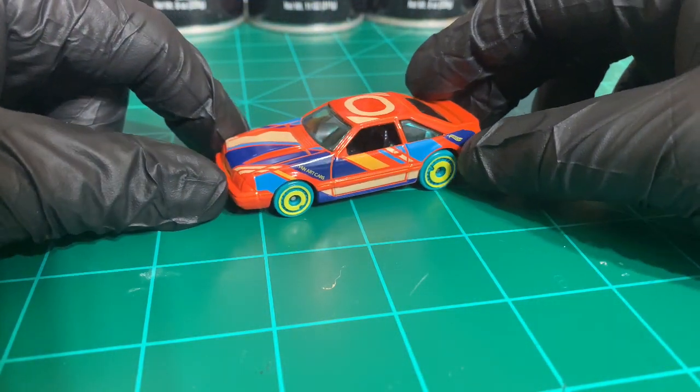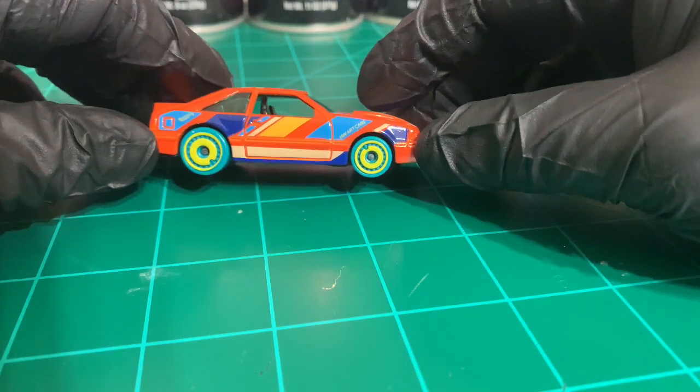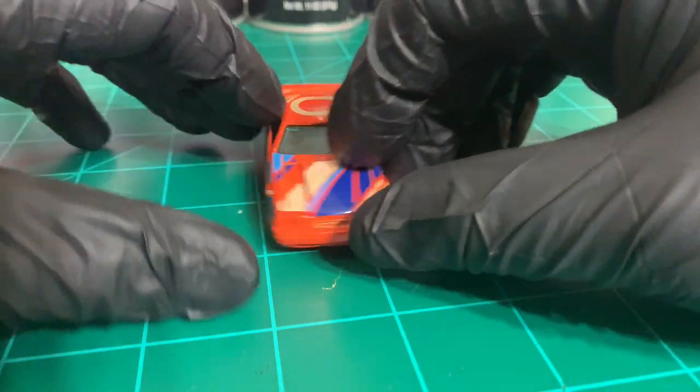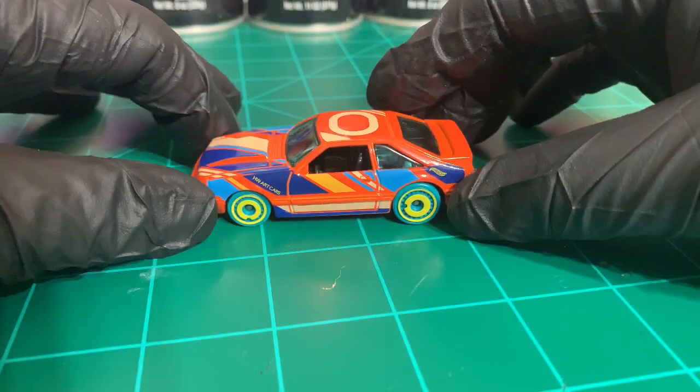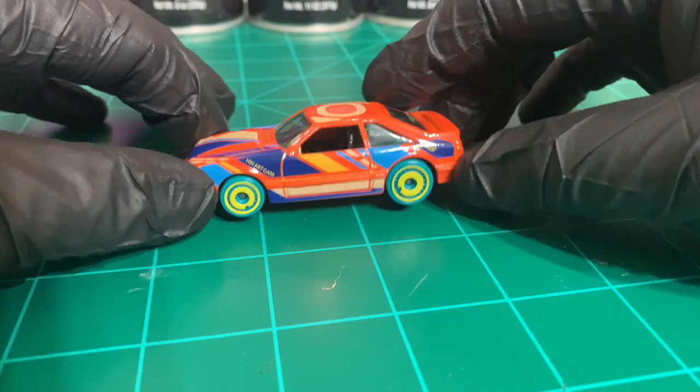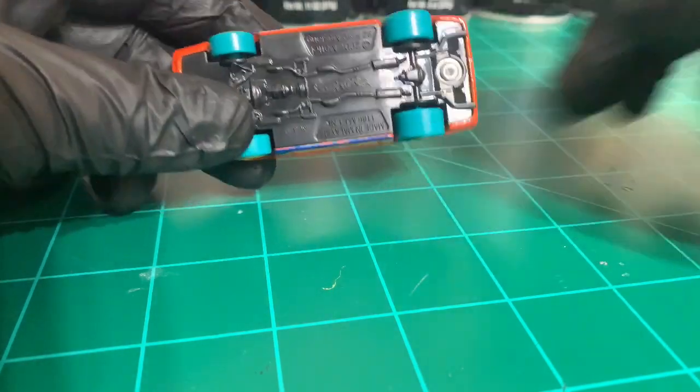Welcome back to Diecast Overhaul. Got some new gloves here, but the main thing is we got this Fox Body Mustang, part of the Hot Wheels Art Cars. I'm gonna do just a basic transformation on this one — a recolor and some new wheels, nothing too crazy. Let's get started with drilling out the posts.